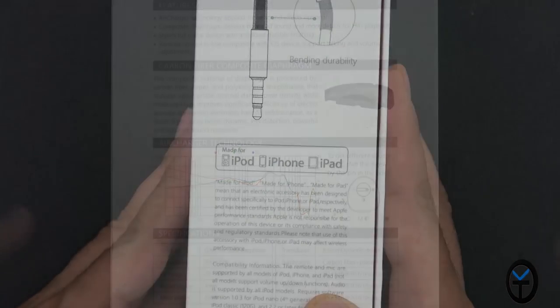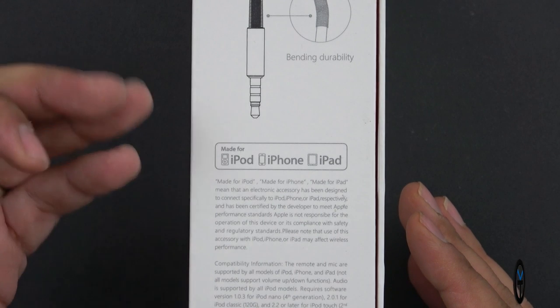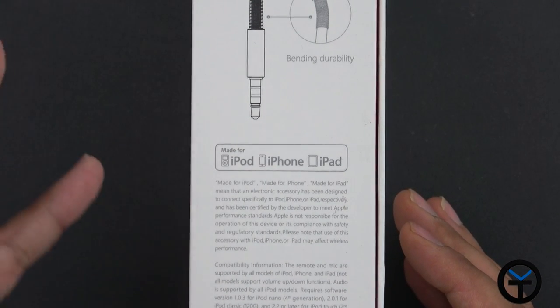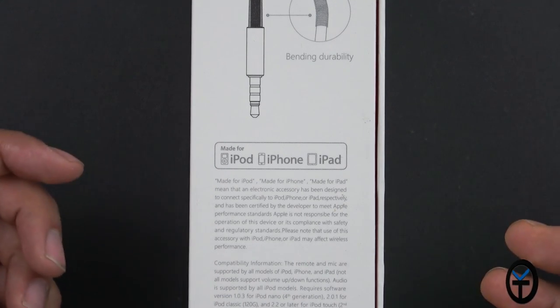You don't have to worry about your software. This is compatible with iPod, iPhone, and iPad, meaning it will play music with the functional remote built in-line only with these three devices. It will also work with any Android device, but just be aware that you lose the functionality of the remote.